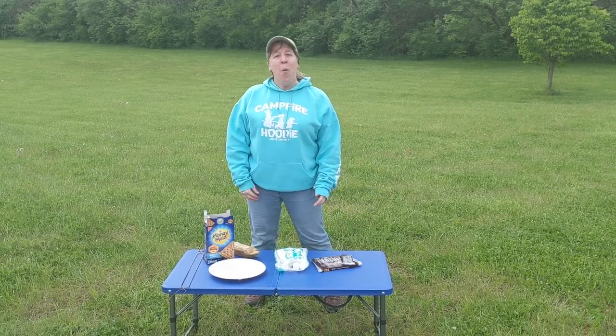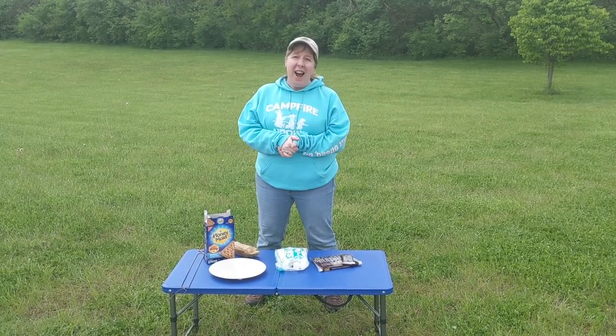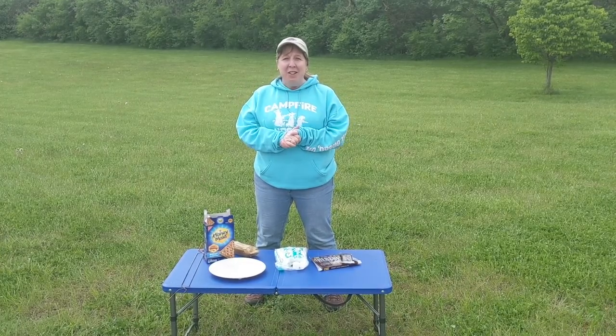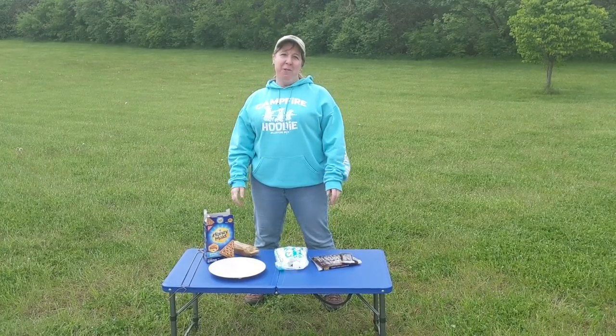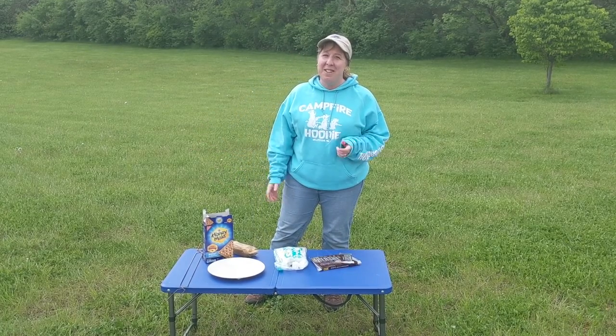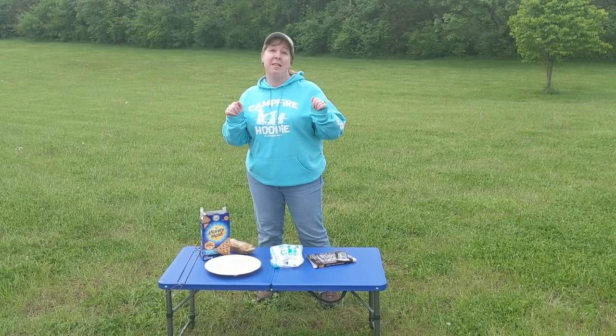Hey everyone! So what's the best thing to do after a long day at camp? You're tired, you've been hiking, you've been working. What's the best thing to do? Well, sit around the campfire, of course. And what's better than just sitting around a campfire? Doing it with some s'mores. I'm here to show you how to make the world's best s'more.